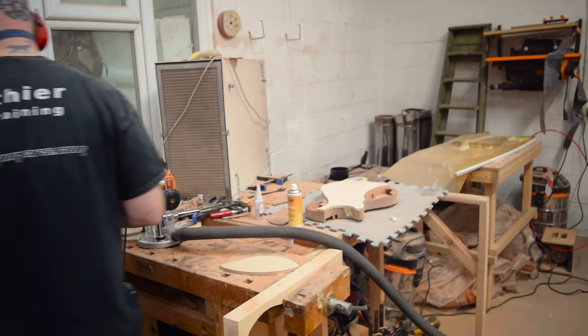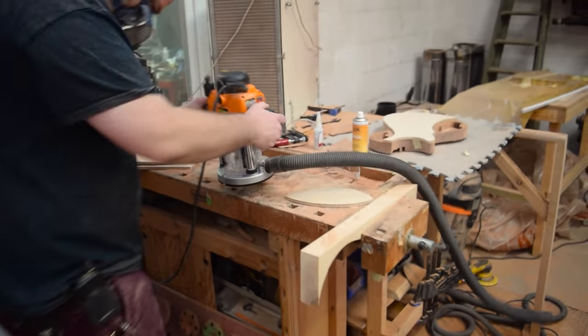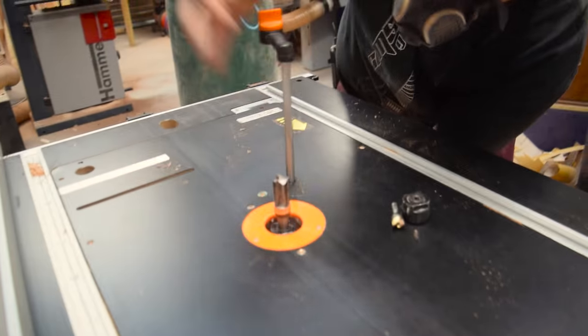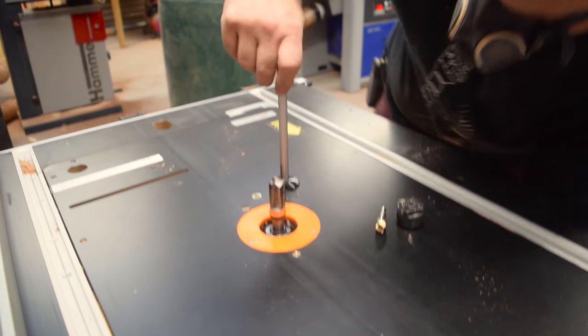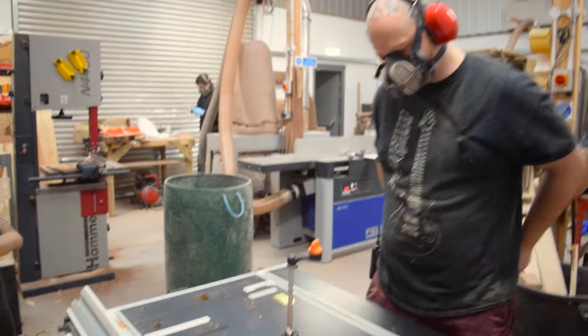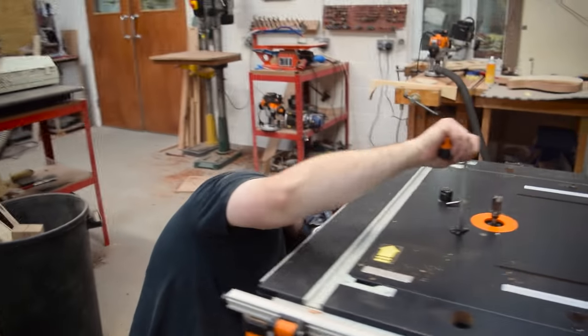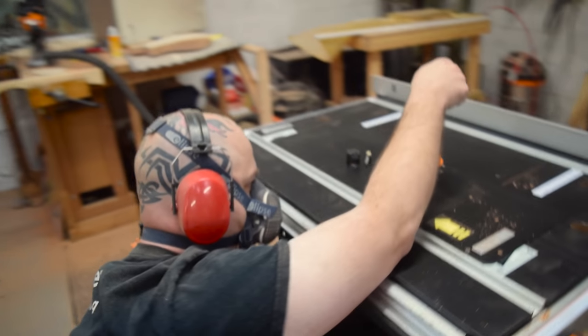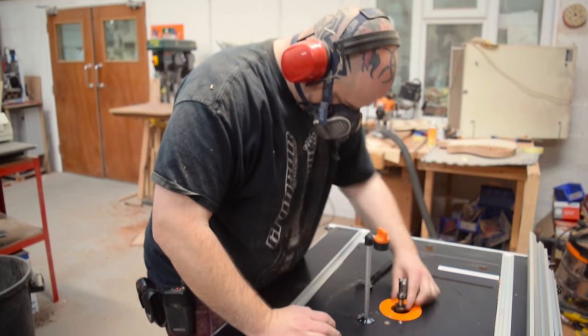A little bit earlier in preparation I took out a router bit and of course I lost the thing - it ended up on the floor. Don't forget to turn the lock off. These routers are great because you can push them straight up through the router table and change the cutters very easily, but you have to have the on-off switch off, otherwise it won't come up. It basically means you can't turn the router on while the spindle is locked. The height adjustment also has to be unlocked so you can move it.